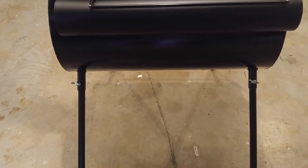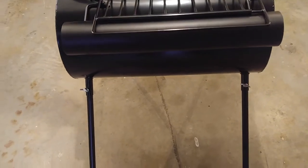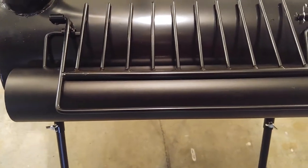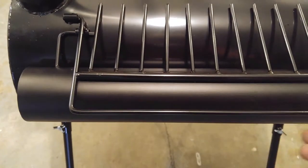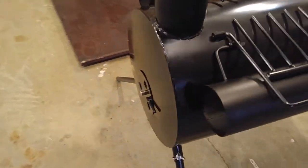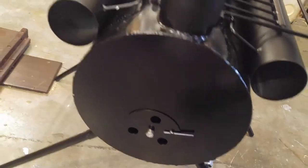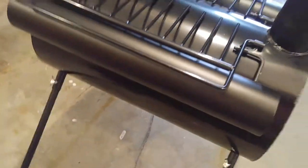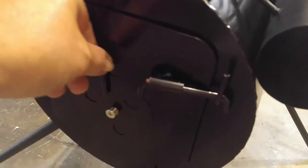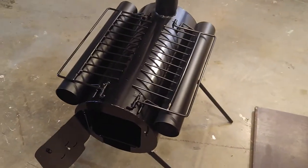Here you have the cooking surface, and there's a kind of towel drying rack that insulates it — it gets warm enough that if you hang towels there they'll dry off. There's a vent in the back, and a door with a vent. Inside you have the coal rack or log rack. I'm going to take this out, build a fire, burn some paint, and see how it works.